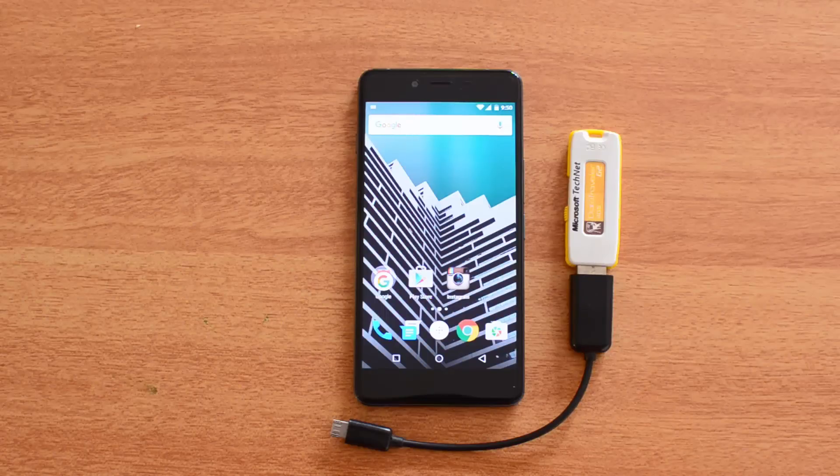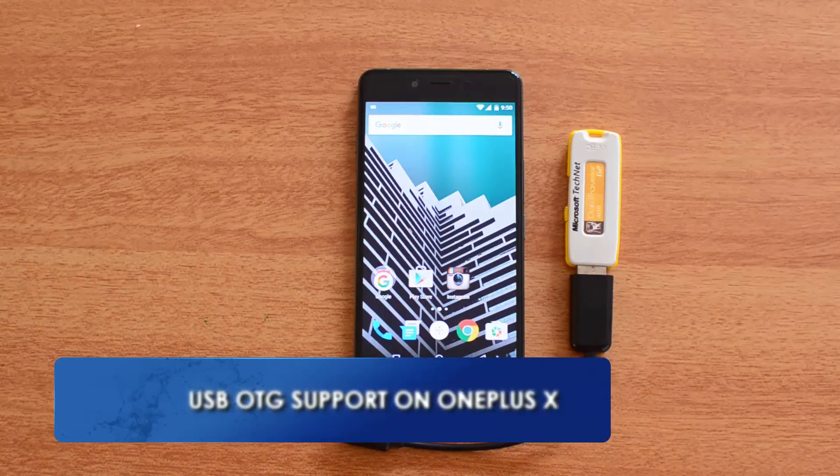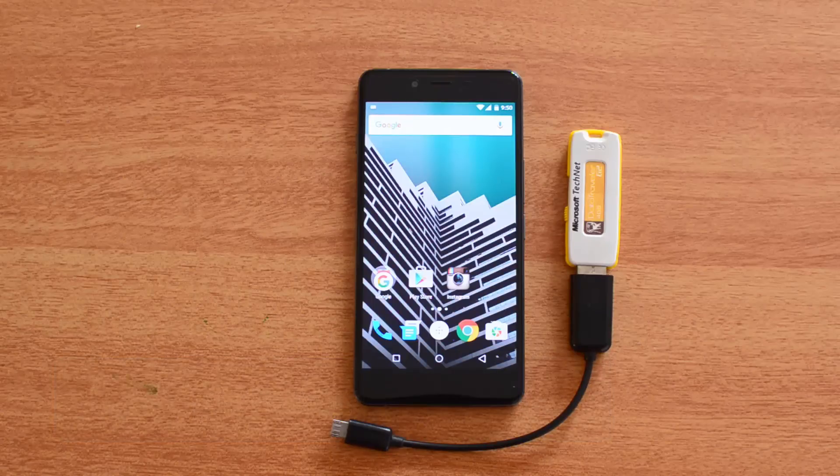Hello friends, this is Normal here for Technique, and today we're going to test out the USB OTG functionality on the OnePlus X. The OnePlus X does support USB OTG out of the box, but for the USB OTG functionality to work, you need to first enable it. We will show you how to enable this option.